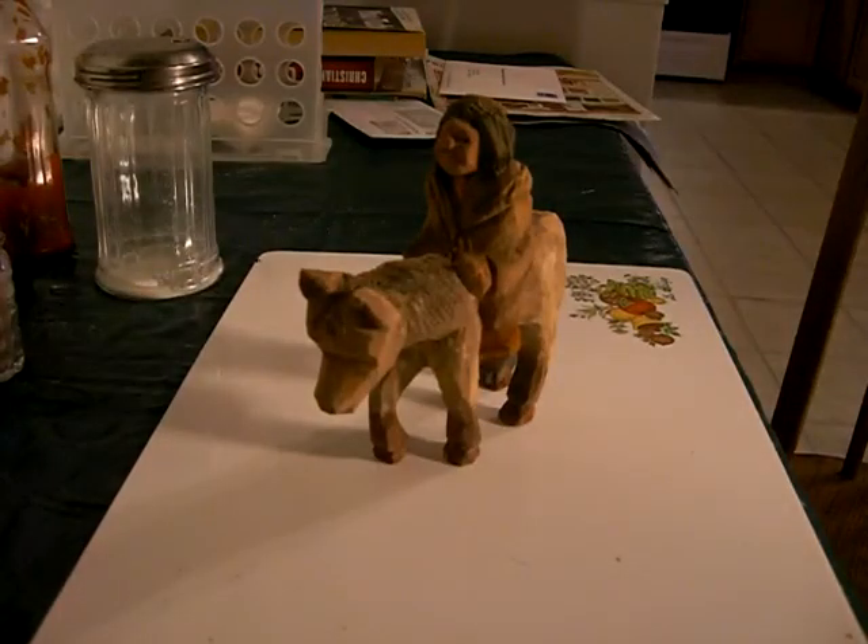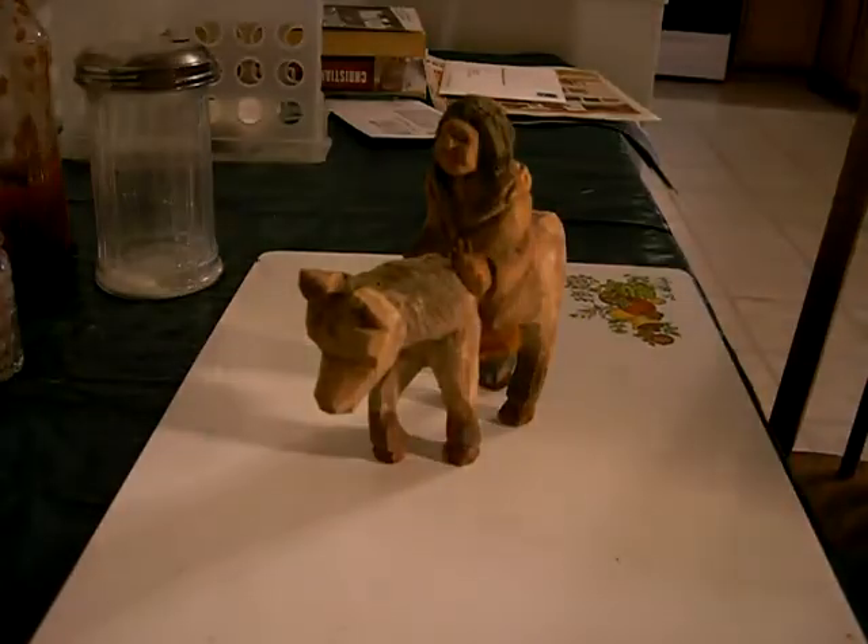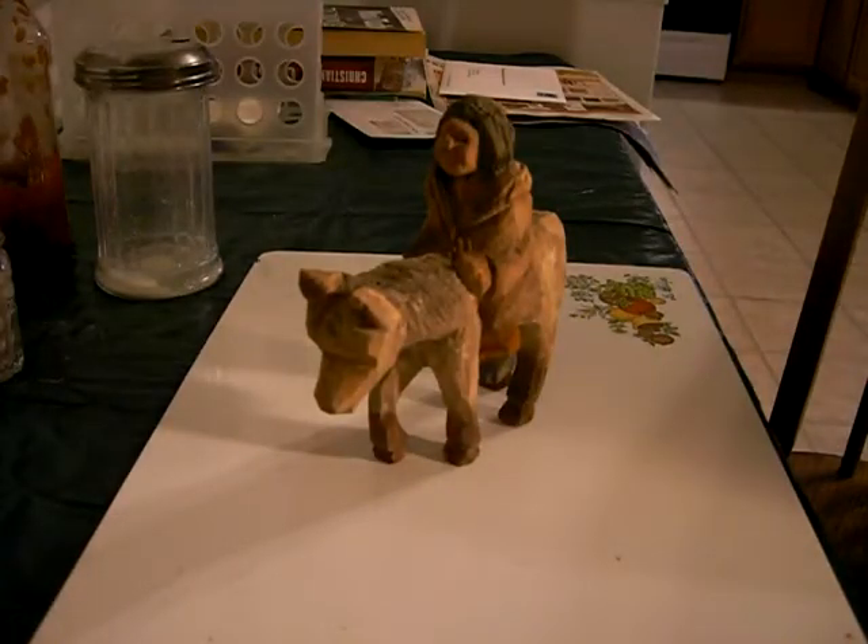It turned out fairly well. Like I said, I still learn a lot when it comes to painting figures and stuff. I don't have any problems there. I'm not around horses a lot, but I try to do my best anyway.